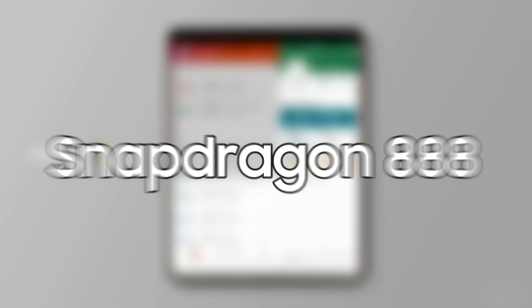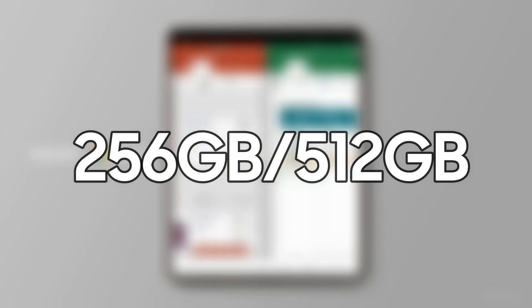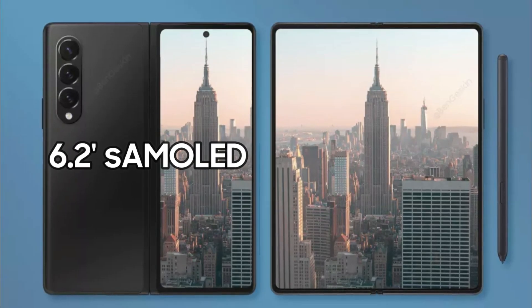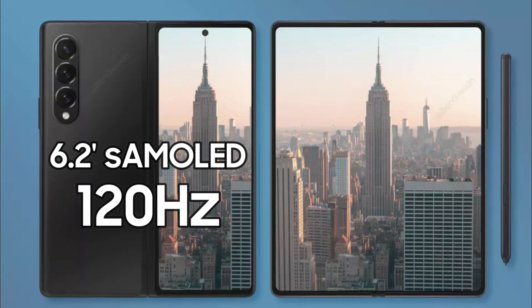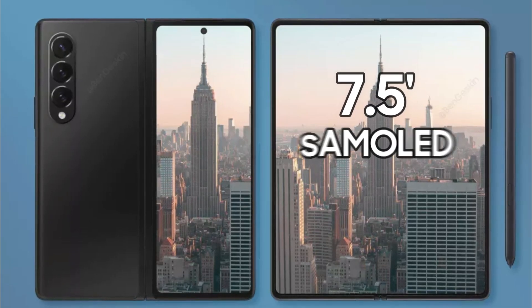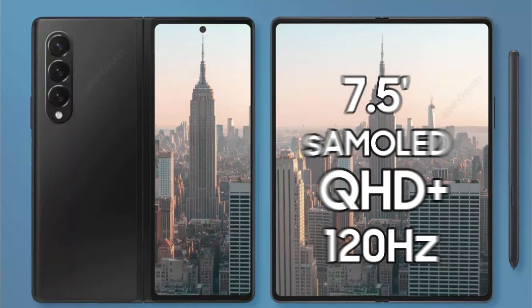The phone is rumored to feature the Snapdragon 888 processor with 12GB or 16GB of RAM and 256GB and 512GB of internal storage. It has a 6.2-inch Super AMOLED Infinity-O cover display with a 120Hz refresh rate and a punch-hole cutout for the selfie camera. The internal display is a 7.5-inch foldable Super AMOLED display with QHD Plus resolution and a 120Hz refresh rate.